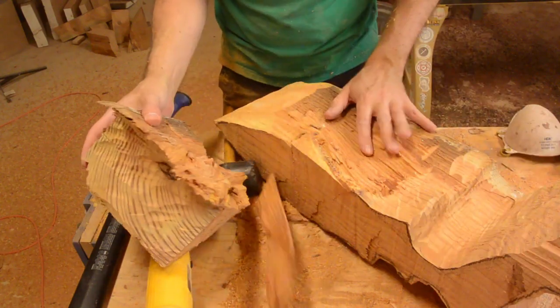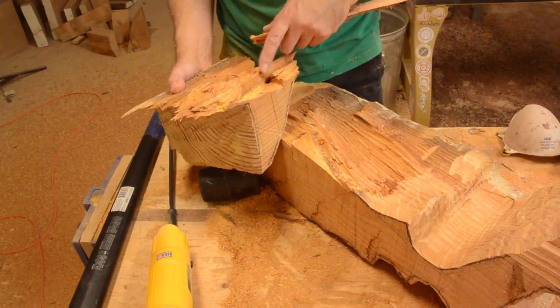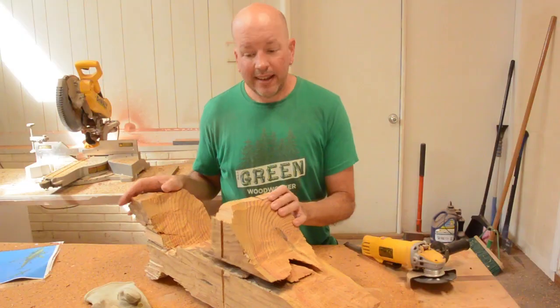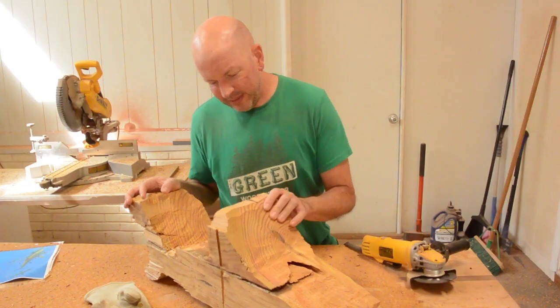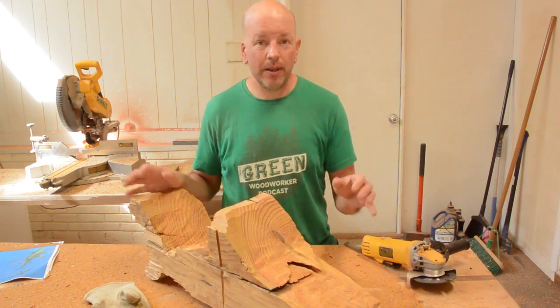I was hoping to split it along this crack, but it was a little irregular because of these knots in here. I think I ruined it. This is disappointing — it did not work out. I kind of expected it. This piece of wood was not very good quality anyway. I am okay with that.